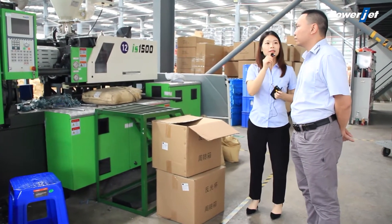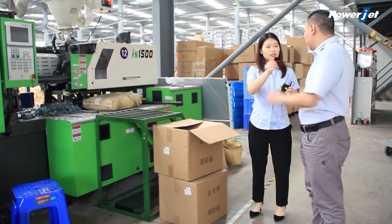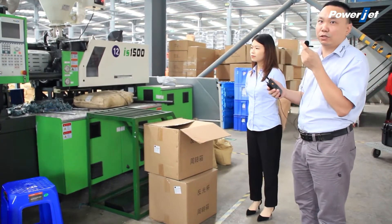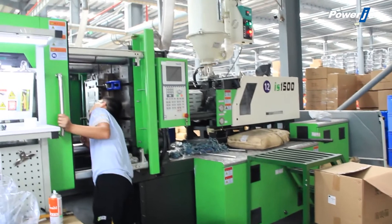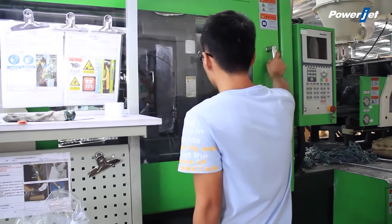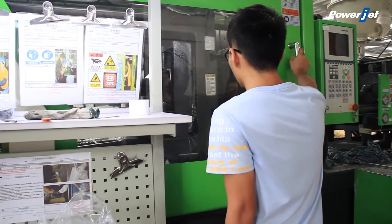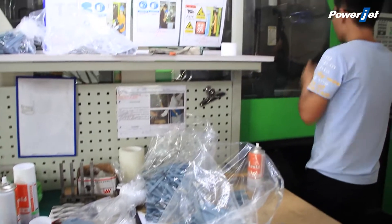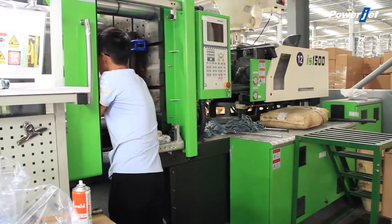I remember our company has a BJ series standard machine — so what's the difference between them? Yes, this is another confusing point that customers always ask: what is the difference between your BJ series machine and the K2 series machine? I can take a car as an example for your better understanding. The BJ series machine is just like the Toyota or Honda car, and as for our K2 machine, it's just like the Lexus or Acura. So if you want faster speed, higher precision, and a more stable machine, our K2 machine is suggested.